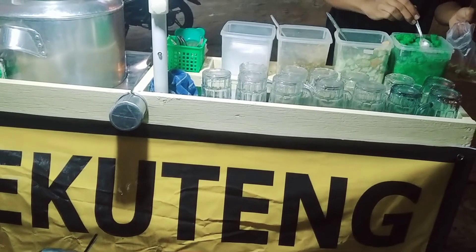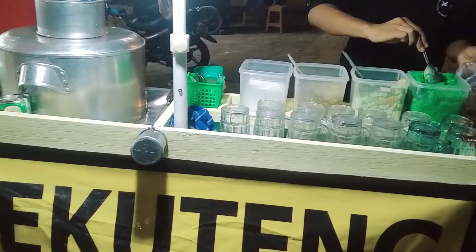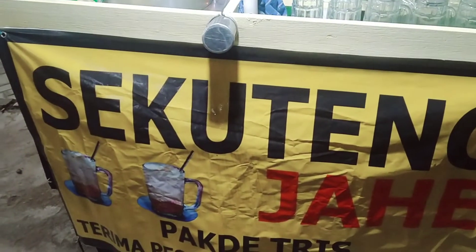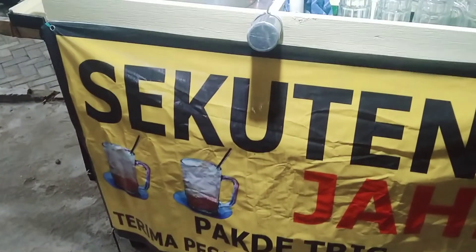Kali ini guys, aku udah sampai di sekutengnya nih guys. Aku langsung beli dan langsung meminta dibungkus guys. Sebenernya awalnya aku pengen banget makan di tempat, tetapi karena kondisi suasana itu mau hujan dan dingin banget, jadi aku langsung bawa pulang nih guys.